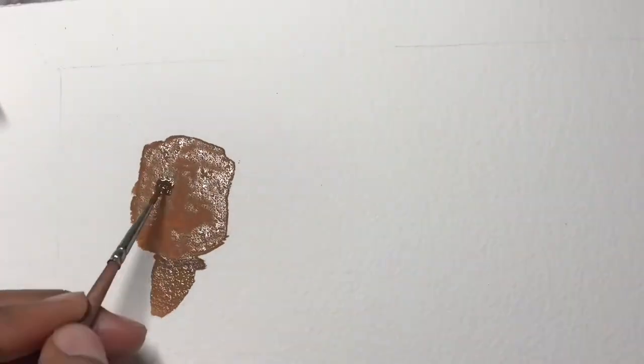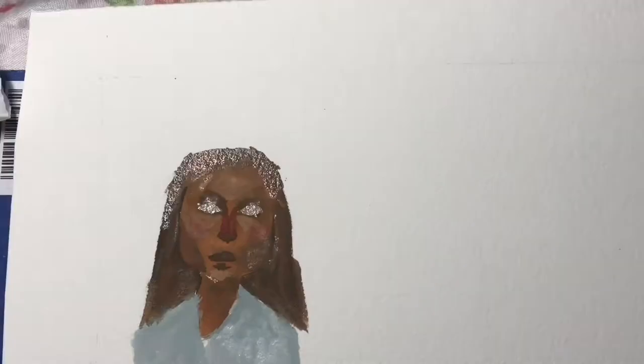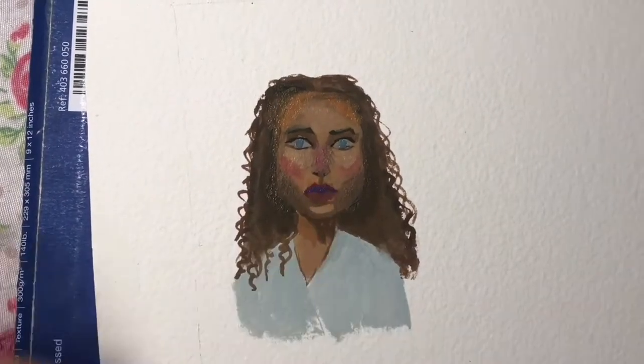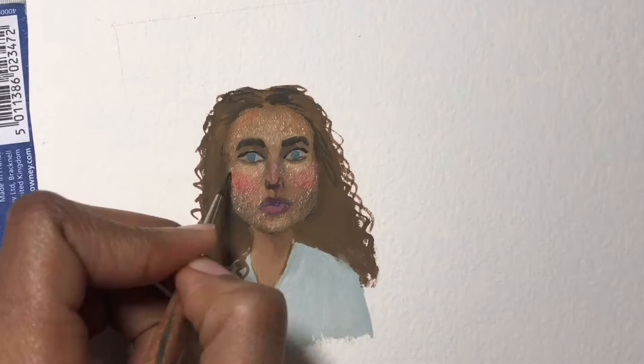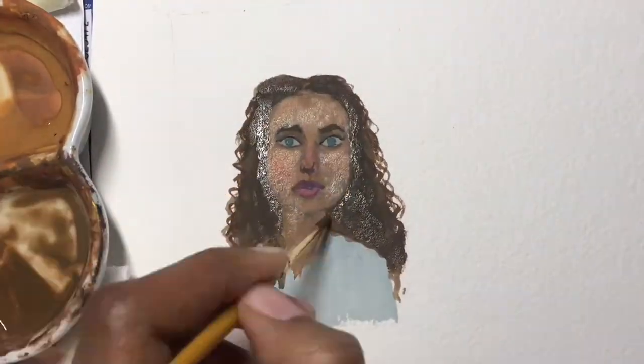Hey guys, welcome back and thank you to everyone who stuck around for the last couple of days. I hope you've had a great Christmas and a really great Boxing Day spent with your family and friends. In this challenge I decided to experiment more with colors, and I also decided to show you guys how I go about sketching the portrait.